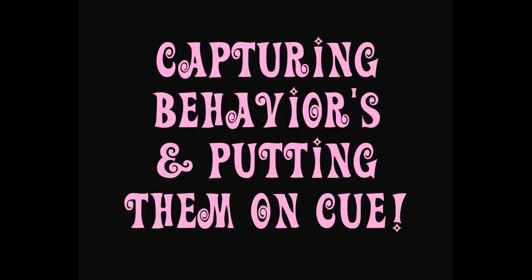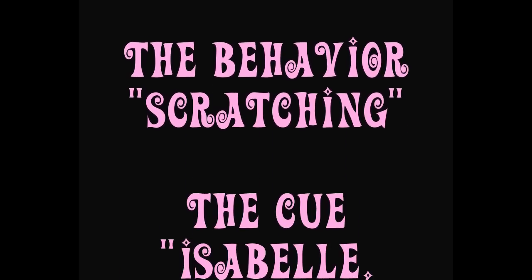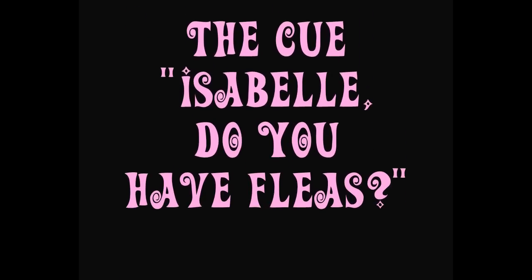Hi YouTube, it's Pam here and today's video is on capturing behaviors and putting them on cue. The behavior: scratching. The cue: Isabel, do you have fleas?